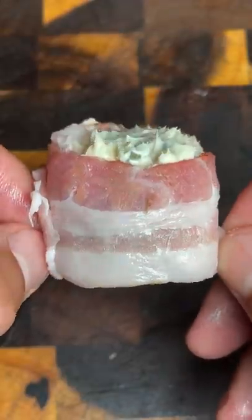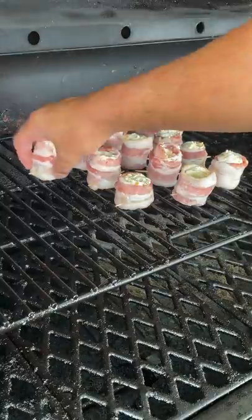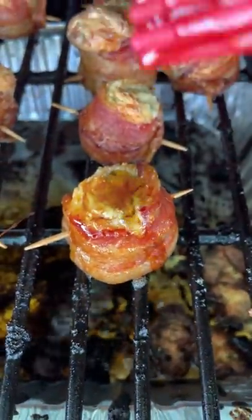Heat your smoker up to 350 degrees and smoke the pig shots for about 45 minutes or until the bacon is cooked through. You can also finish by drizzling on some maple syrup and enjoy.